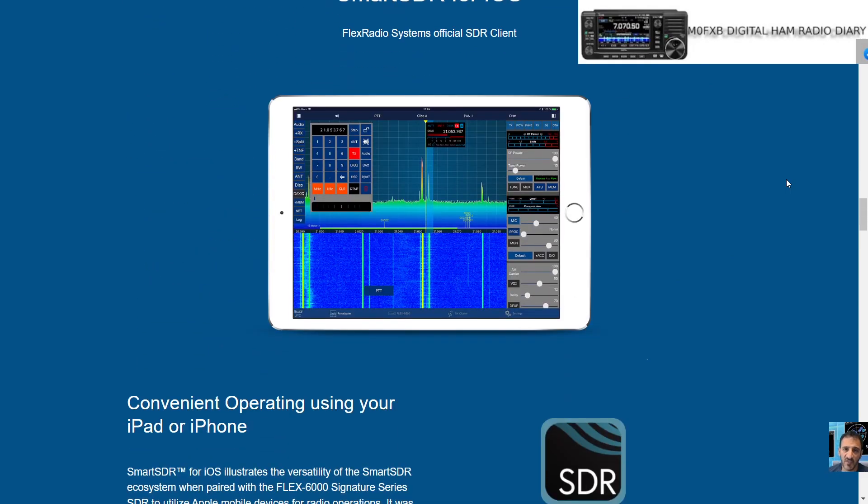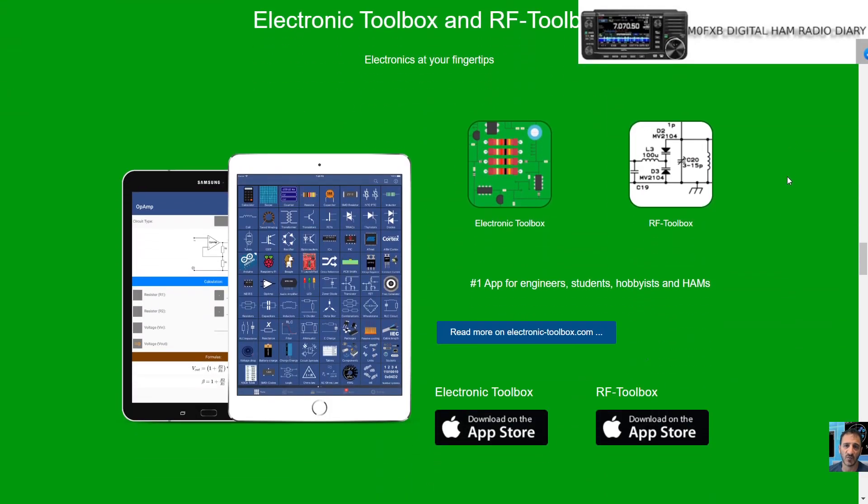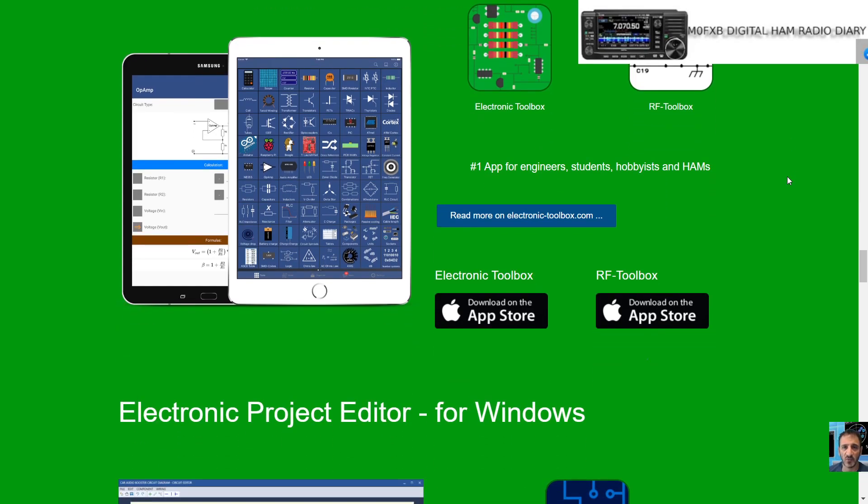I do have an iPad and an iPhone that I actually use for hobby purposes. I mainly use my Samsung Galaxy now. There's also a toolbox here — an Electronic Toolbox, an RF Toolbox — another thing we're going to look at and see what that's all about.